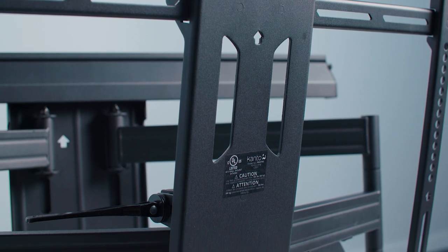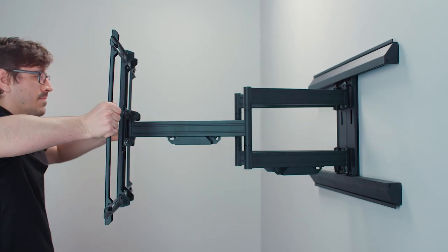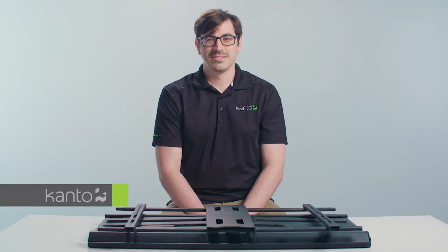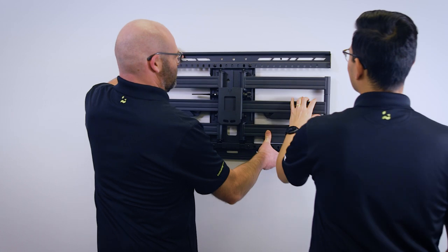The engineering of the arms is very important. A key design goal is to have maximum extension to provide the widest possible viewing angles, while folding back to a low profile so your TV is close to the wall when you want it to be. As you can imagine, a mount of this size is pretty heavy — it will only be a two to three person job to mount it to the wall and get in those lag bolts.